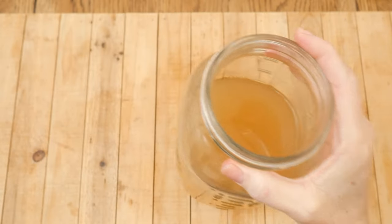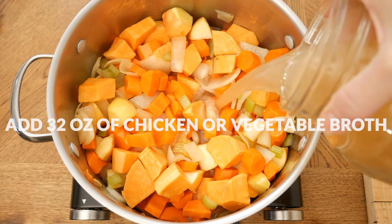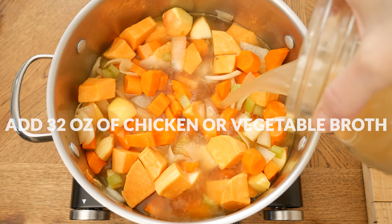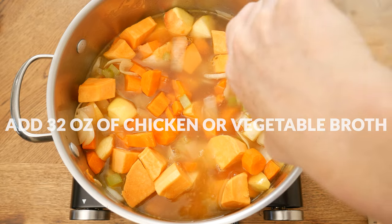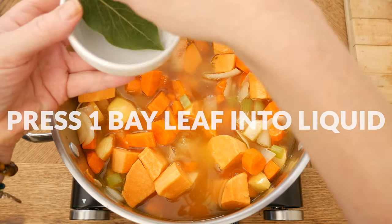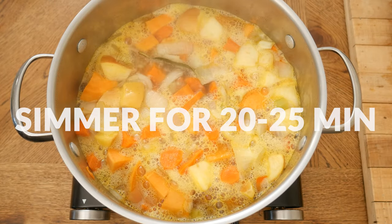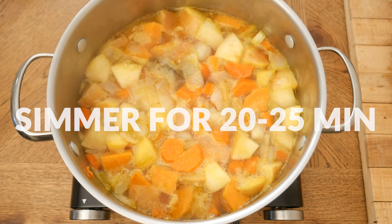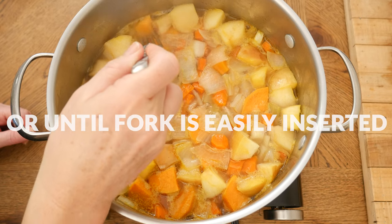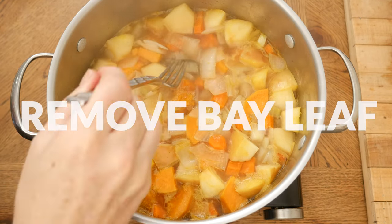Next, we're going to add in 32 ounces of either chicken or vegetable broth. You can always add in additional filtered water if needed — you just want the liquid to just barely cover the veggies and the apple. Last, we're going to add in one bay leaf, being sure that the leaf is pressed down into the liquid. Bring to a boil and then reduce your heat, simmering for about 20 to 25 minutes or until your potatoes and carrots are nice and soft and a fork is easily inserted into them.